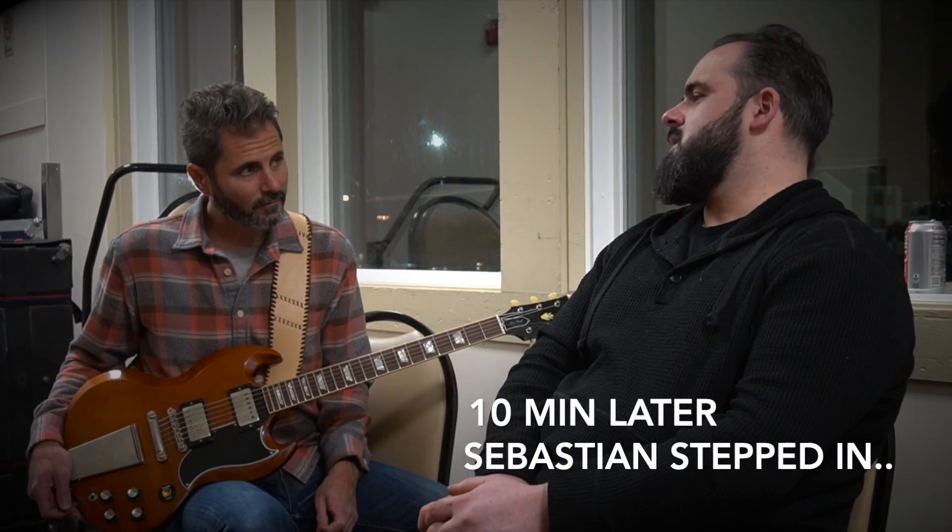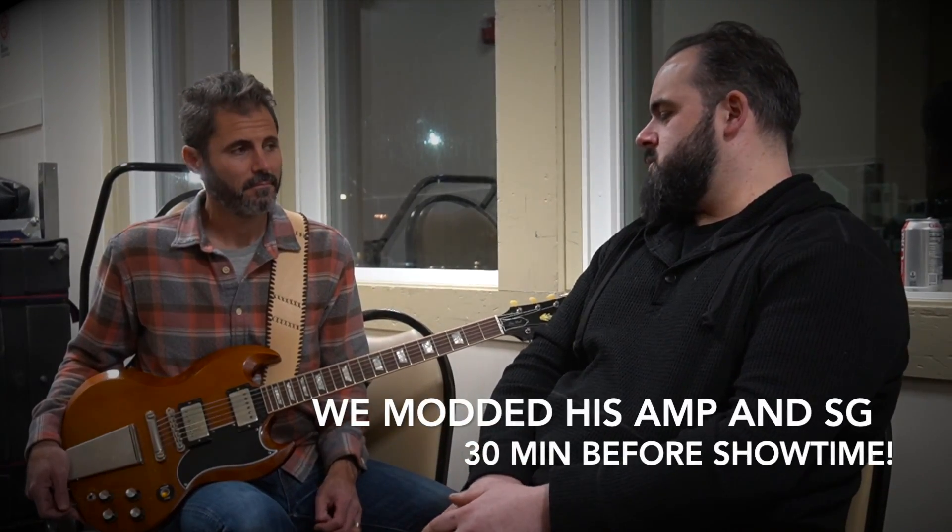I'd like to get you in touch with Sebastian from Vintage Inspired Pickups — great guy, great pickup builder. He finds ways to kind of lift the blanket off the tone and get that extra 5% out of everything. So I'll set you guys up.